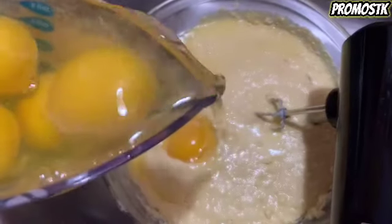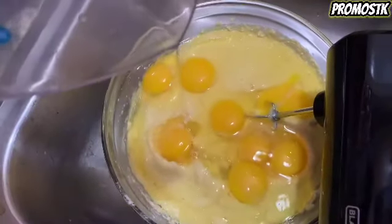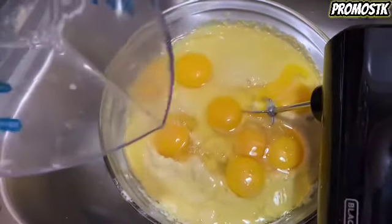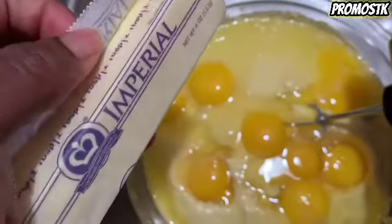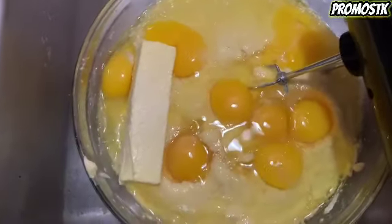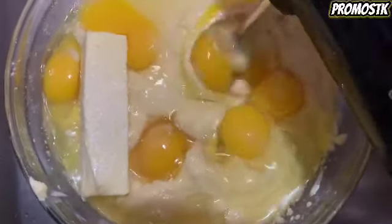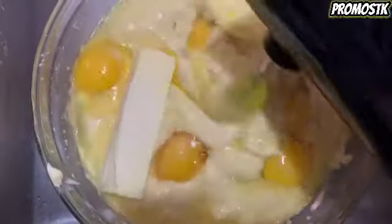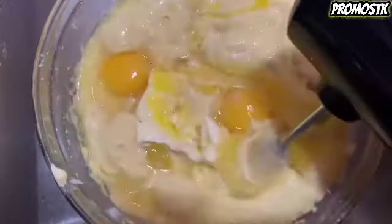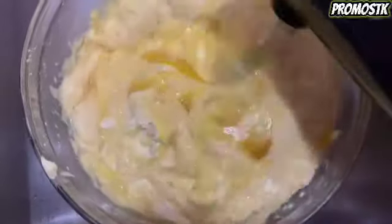Next we're going to add eight large eggs and one stick of softened butter, which will make it a total of three sticks of butter in this recipe. And now we're going to mix all this up.